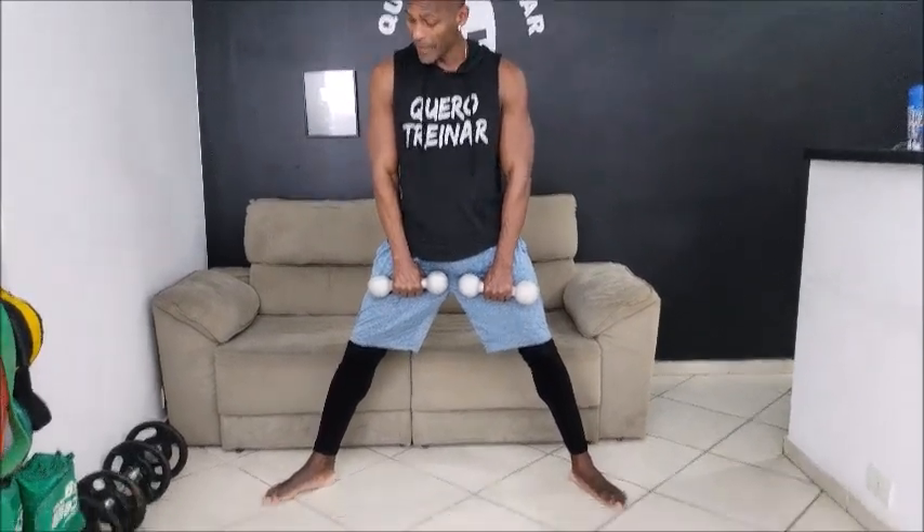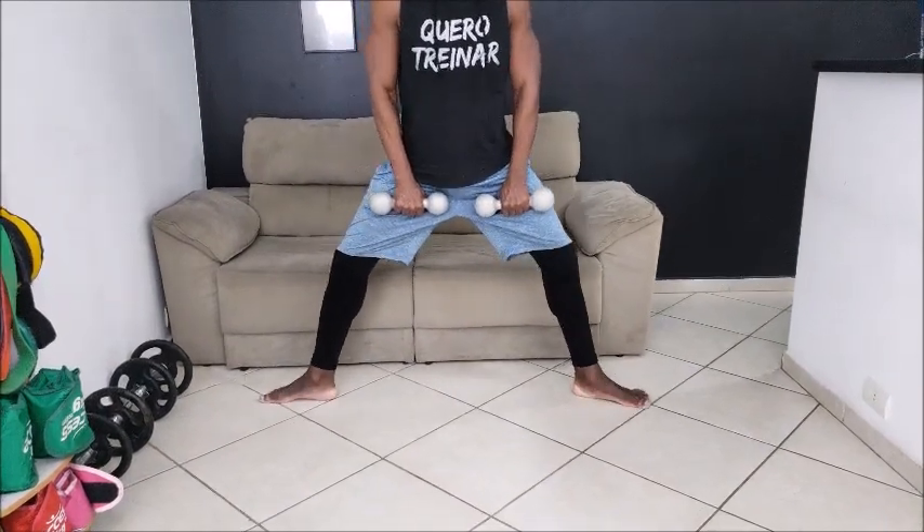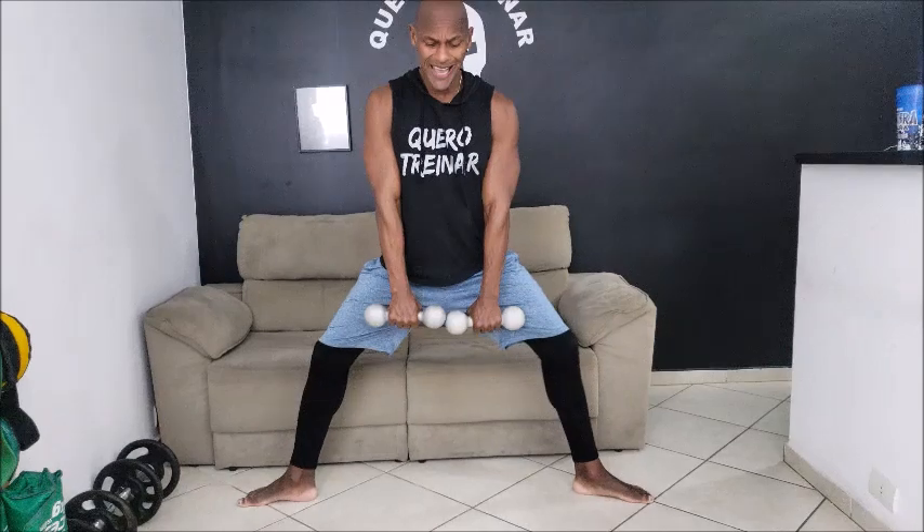Vamos fazer o sumô, 12 repetições, olha meu pé, bem para fora, o outro também, estica os dois braços e aí, desce com a coluna reta, vamos lá, bem devagar a descida, uma.